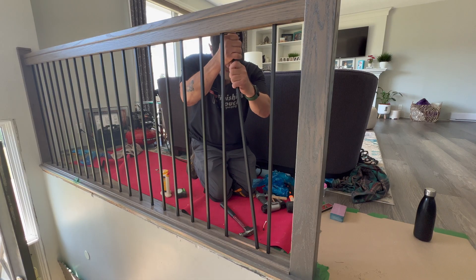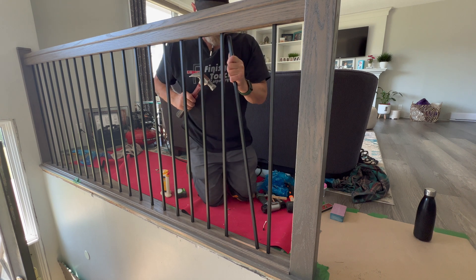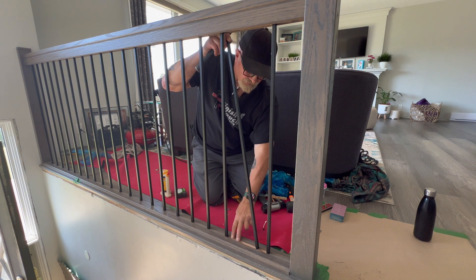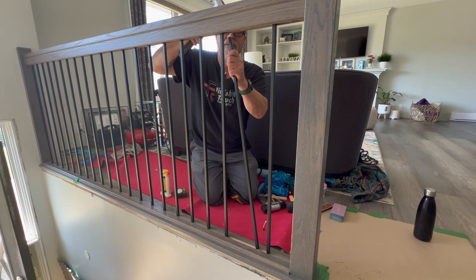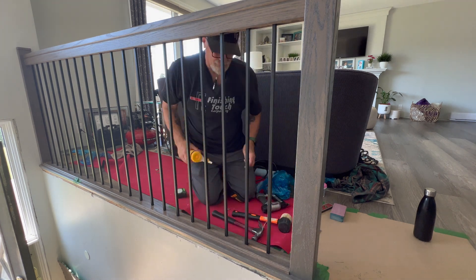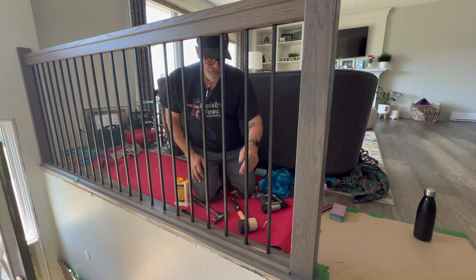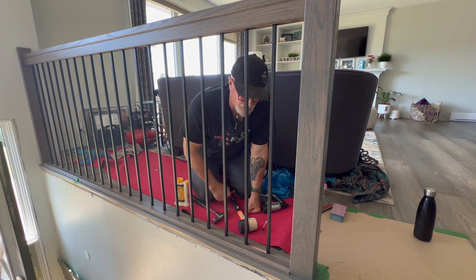Here is that last baluster. You'll see that I need to put it in at quite an angle — that's why you can't put the second last fillet in before you get this baluster in. Now I'm just going to measure these last two fillets and install them, and that run of balusters is done.